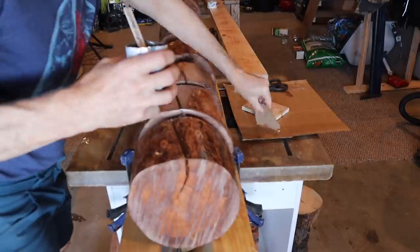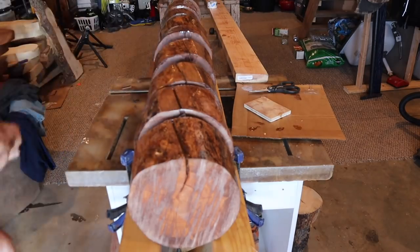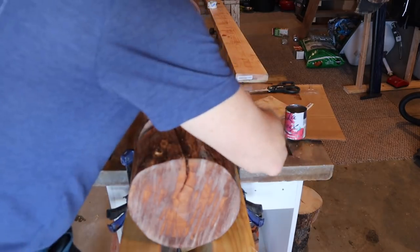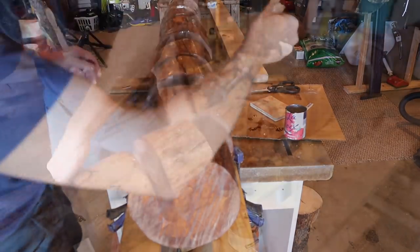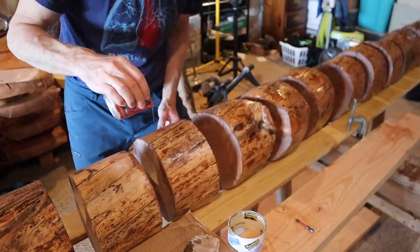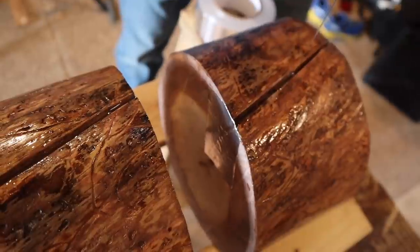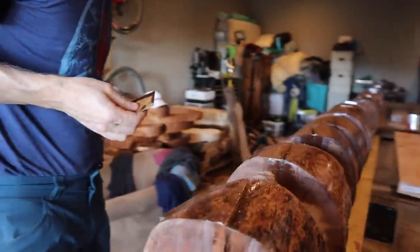Initially it started working, but one challenge he ran into was that the packing tape did not have the hold he was hoping for. The epoxy itself loosened up the tape on a few logs and he had to redo a few sections because the epoxy leaked out. Word to the wise: do not use packing tape. He ended up swapping it out for metal flashing tape, which is really really sticky and worked really well. There's something about the epoxy — a little bit of a solvent that can unstick the glue from the surface.